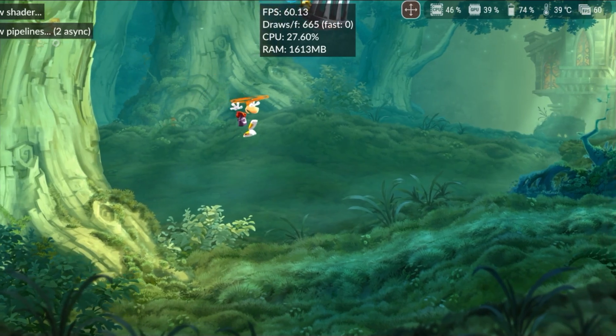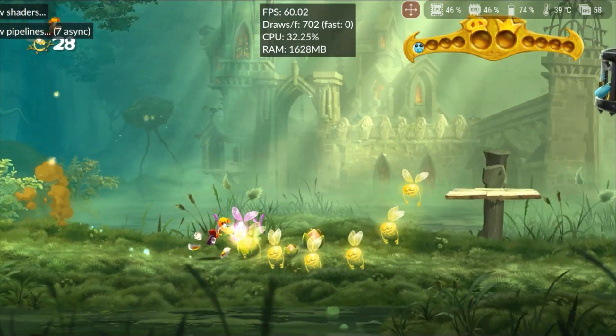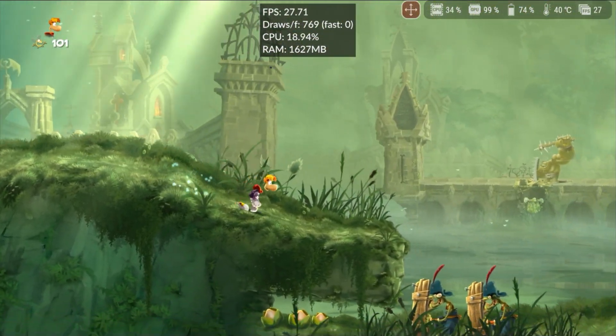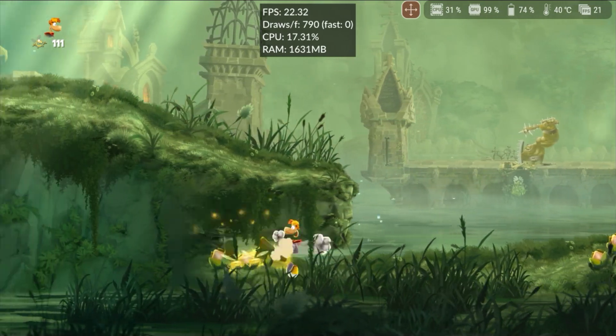Rayman Legends, one of the best 2D platformers, initially seemed promising on Cemu. The initial performance was excellent, with the game running at a fixed 60fps, but soon the performance dropped drastically, making the game unplayable. The GPU usage hit 100%, completely compromising performance.